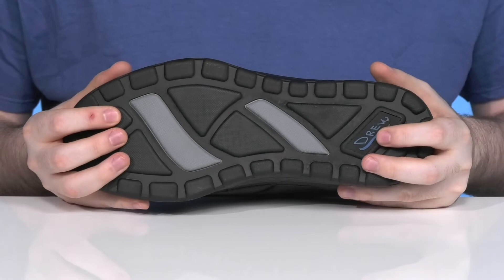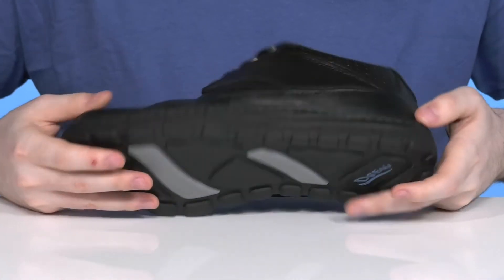Underneath, it has a grippy outsole that's made with some durable rubber, and it also has a bit of flex to keep it dynamic.